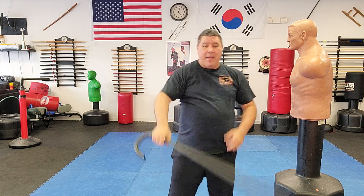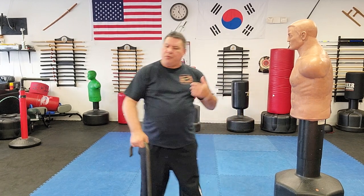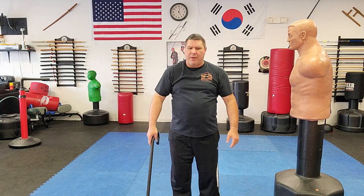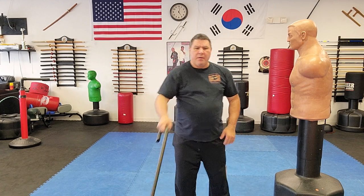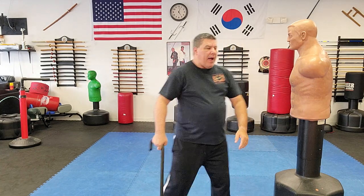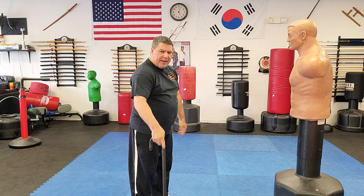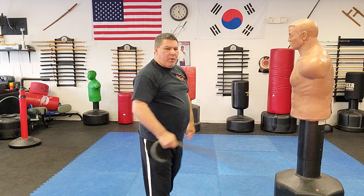The speed will be a half second faster if you don't chamber down, but to create that speed with more power, as you move forward you chamber down simultaneously. You can strike up into the groin if they're coming in, pop it straight up, to the head whether chambering or keeping your hand on the crook, to the ribs, or to the knees. It's a fast, quick technique.